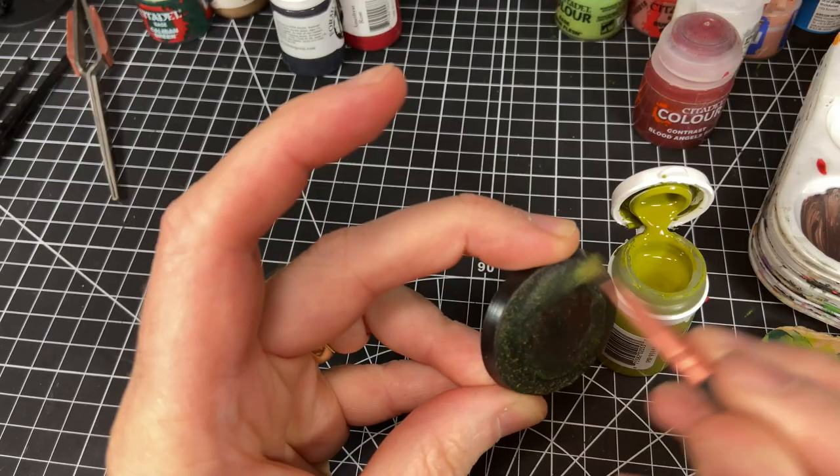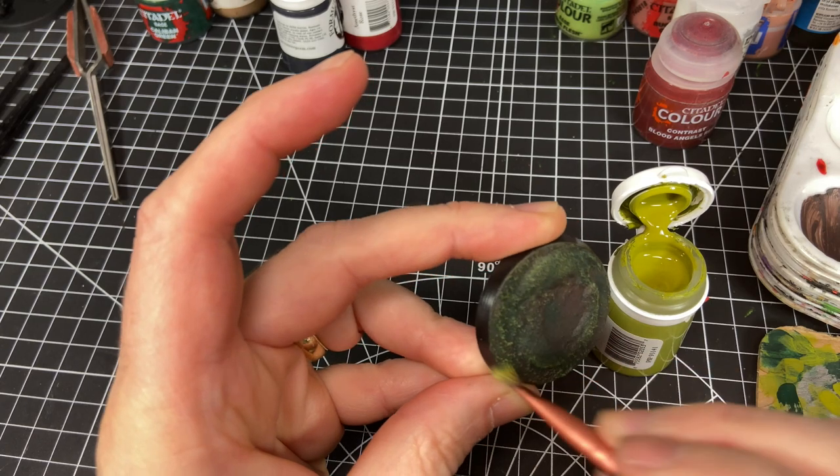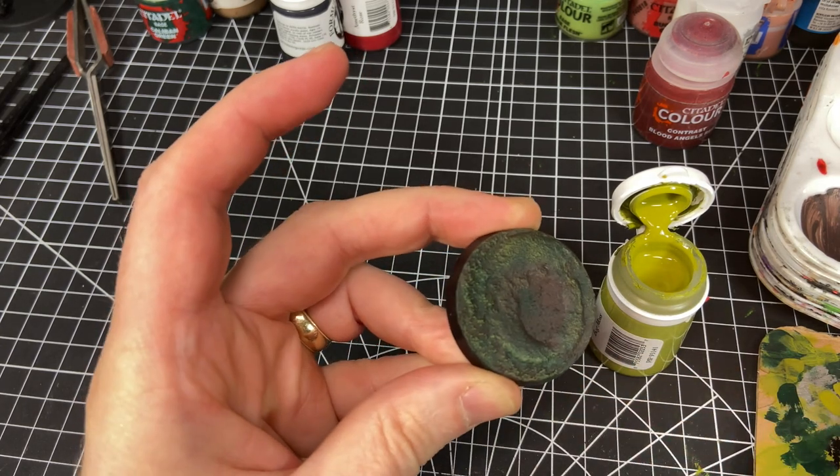Once that's dry I do another lighter dry brush with something like Elysian Green from Games Workshop. I actually use P3 Bog Moss, which is appropriately named and looks really good. You could stop here if you like — just put Sterland Mud on flat, do a Caliban Green and then an Elysian Green dry brush and you've got a fairly nice swamp tone. It just depends how far you want to take it.